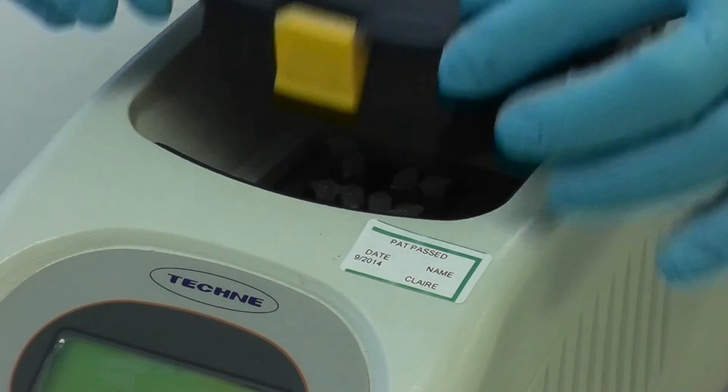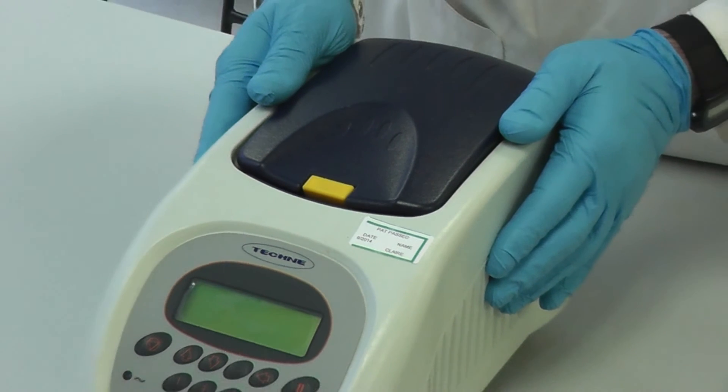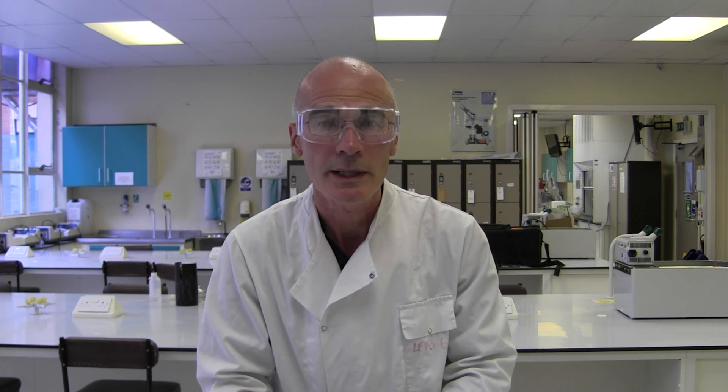Once we've loaded the samples, we switch the machine on to its pre-programmed cycles, and typically after about three hours and 30 cycles, the machine would stop and hold your samples at four degrees centigrade. Then at your leisure, perhaps later the same day or the next morning, you would take those samples and analyze them directly by agarose gel electrophoresis, where you would look directly and visually for amplified fragments. That then is the polymerase chain reaction.